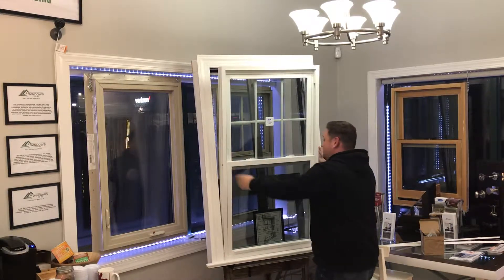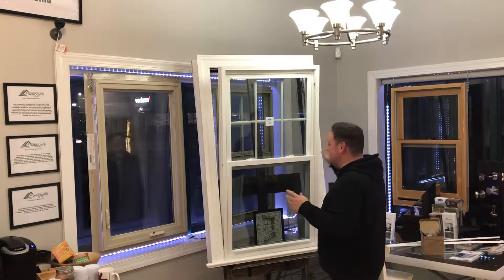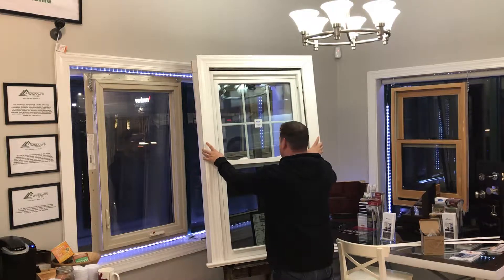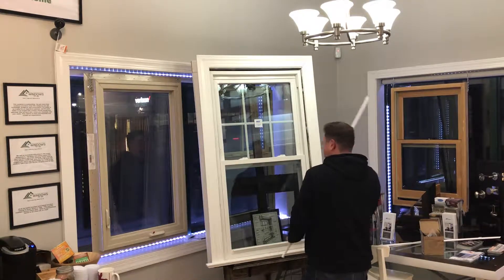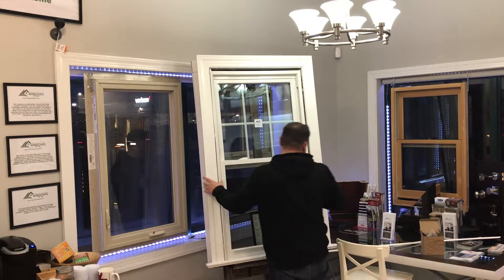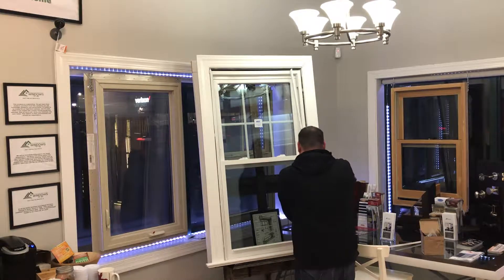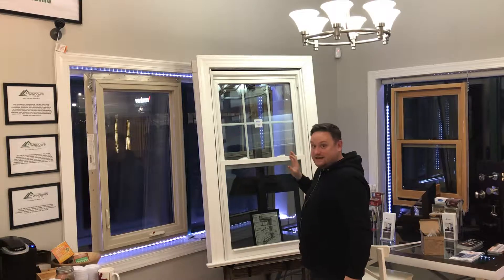The way that works is we basically pull everything out — all the guts, I guess you would say — and we go ahead and install our house window in here, and then we would apply new window stops over the top of that to get it in place.